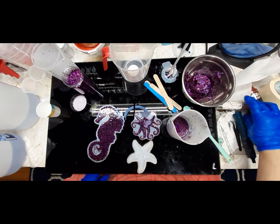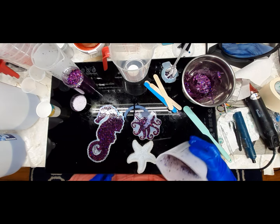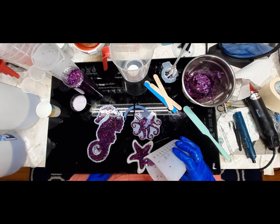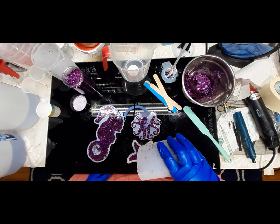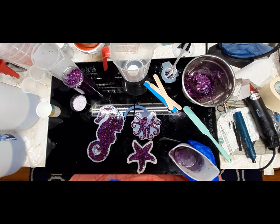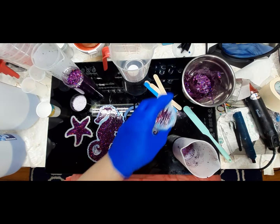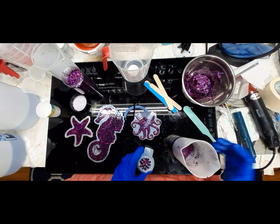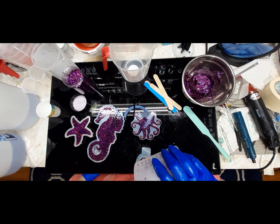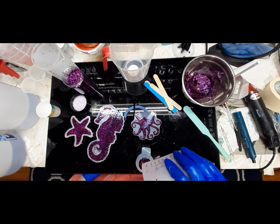Let's see - we're gonna do a purple starfish! Alrighty, purple starfish poured. Move you before I spill you. I could get some more in here - I've got teal in there right now, so I can just finish this up. There we go - teal and purple.